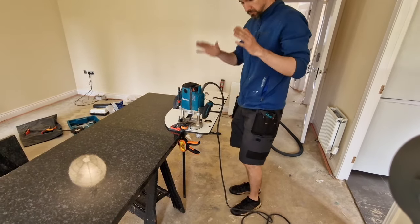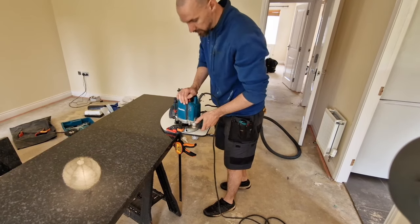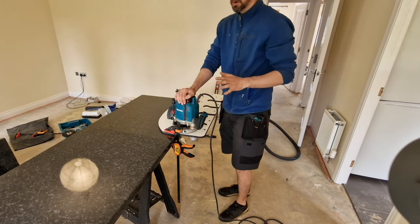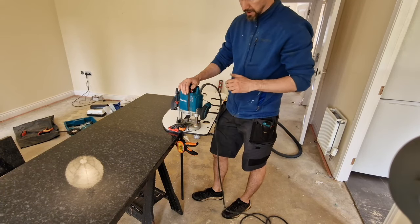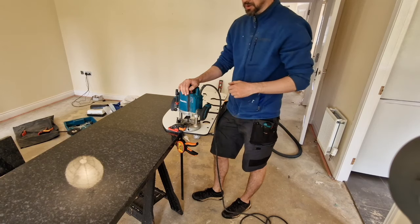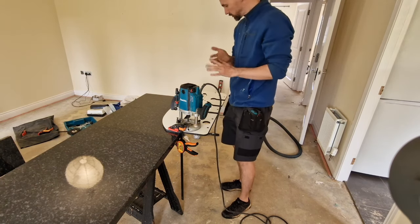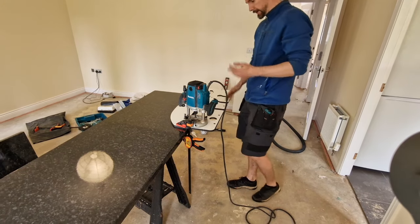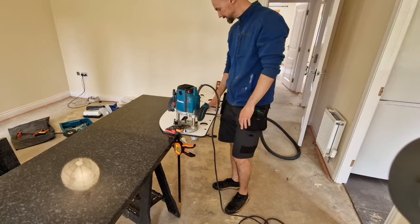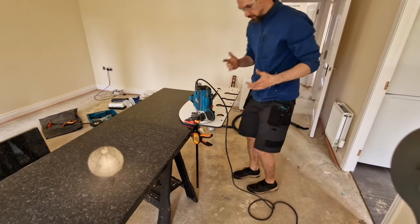We don't do just one full-depth cut all the way in one go. We do it in three or four passes to be safe, because doing too much in one go risks damaging the worktop. We also need a decent blade. Alright, let's do a little bit of cutting.